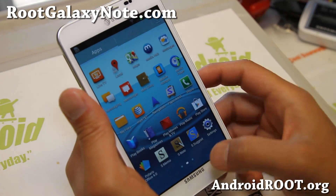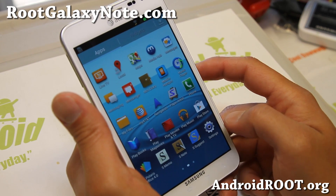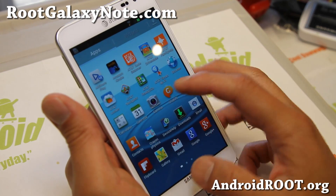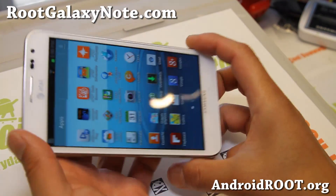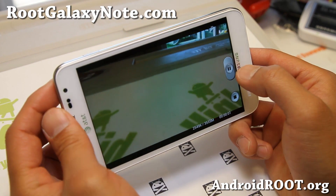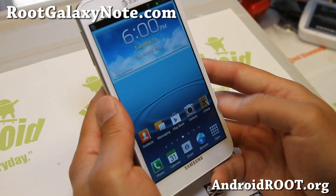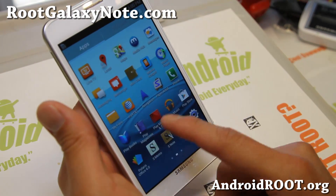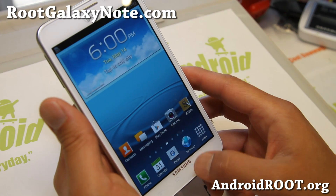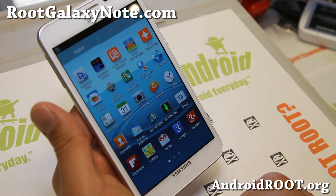I'll have another video on that coming up real soon, but I just want to show you the stock Jelly Bean for the i717. It comes with Paper, Artists, and also an upgraded camera which allows you to basically pause between your videos, just like we saw with the International GT-N7000. So nothing new, but you do get Jelly Bean, and this means Multi Window should be here shortly for this phone also as a custom ROM.